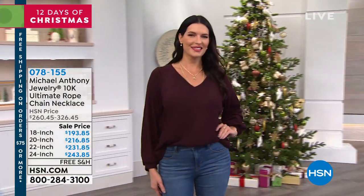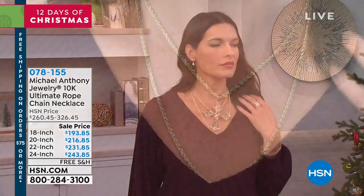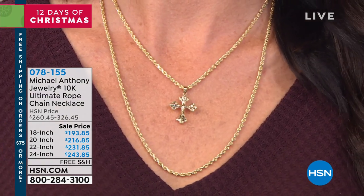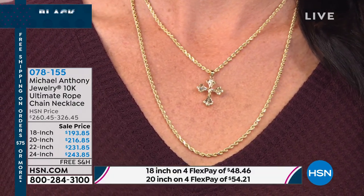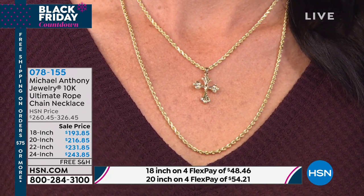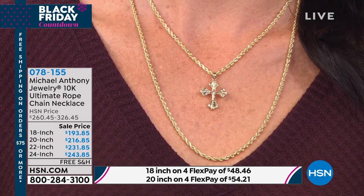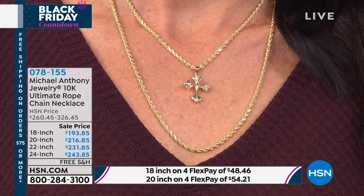We're hitting a pinnacle of the show this morning because we're going to talk about a rope chain — not just any rope chain, the ultimate rope chain necklace: genuine 10 karat gold. This is the first time we've ever done it at these price points — the lowest prices we've ever done — on your choice of the 18 inch, 20 inch, 22 inch, and 24 inch. We have four interest-free credit card payments on all Michael Anthony Jewelry.